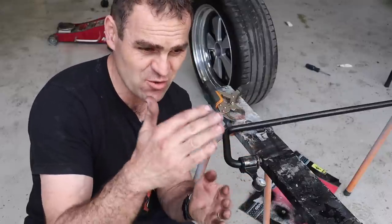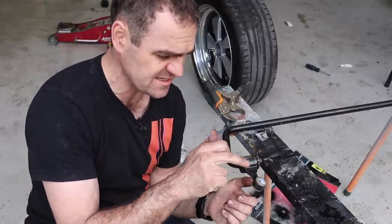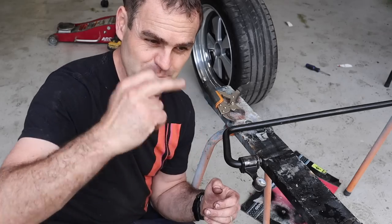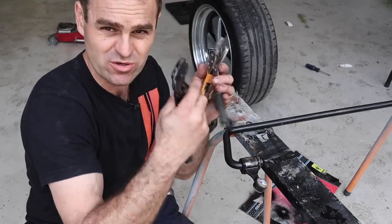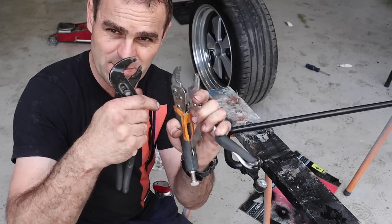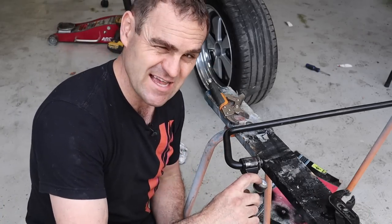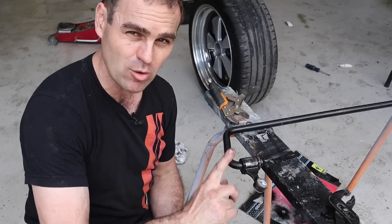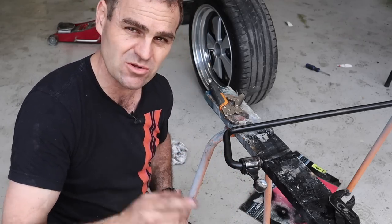I jumped on Pelican Parts and they've got an installation write-up - you can search for these exact parts and people have posted how they did it. One guy used this method with two pairs of pliers, which works quite well. These are apparently pretty tricky to get popped onto the ball joints underneath the car, but there are ways around that. Let's give it a crack.